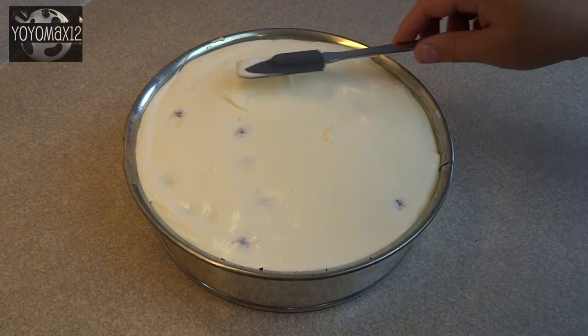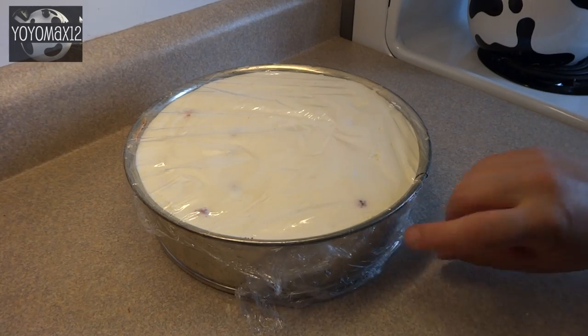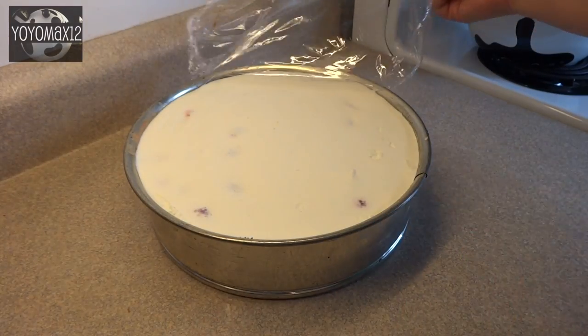Pour the white raspberry mixture on top of the chocolate mixture. Put this in the refrigerator for at least six hours or overnight, covered with plastic wrap.